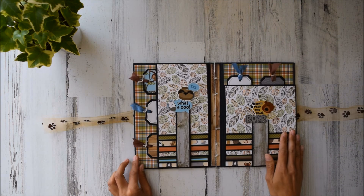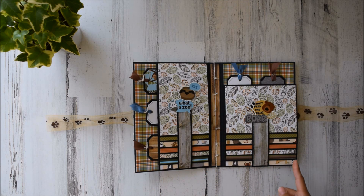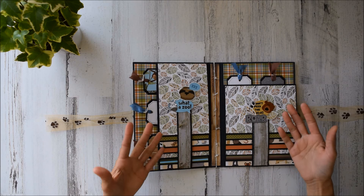So you open this up and it's kind of cool because it's a double, right? We've got portrait and then we've got horizontal, so this is our landscape waterfall. We've got six over here and six over here, so that's 12 total pictures.